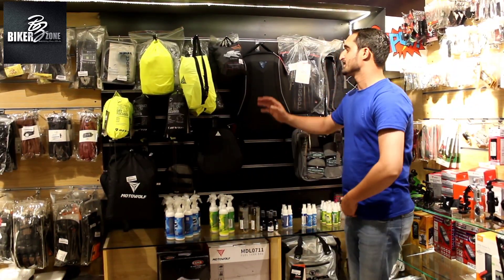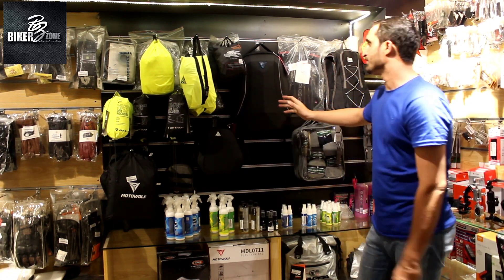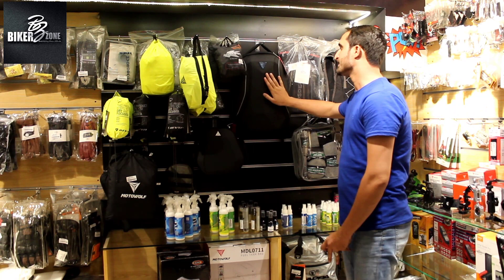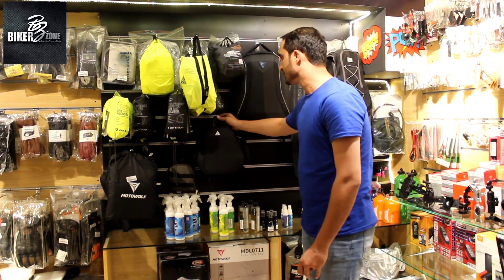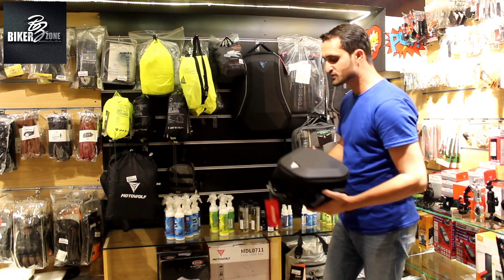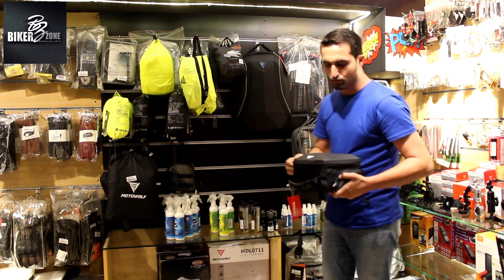This is the backpack, which is fully waterproof and extendable. You can carry a spare helmet on while riding. This is the tank bag, which is fully waterproof, and it has a spare mobile phone cover which will protect your phone during riding.